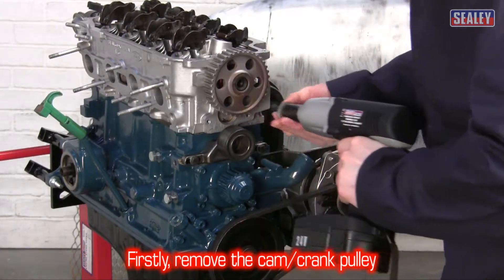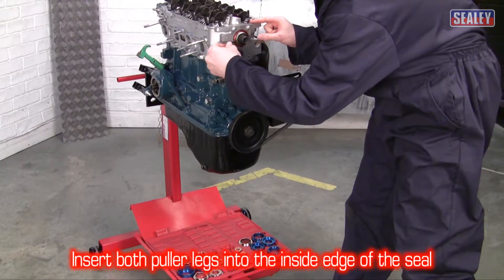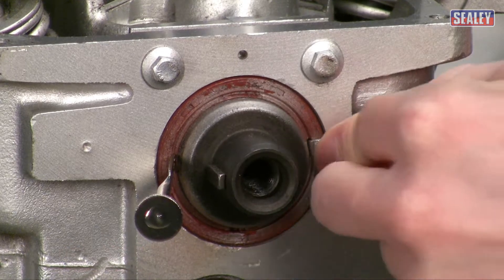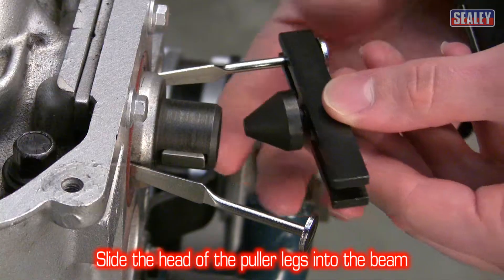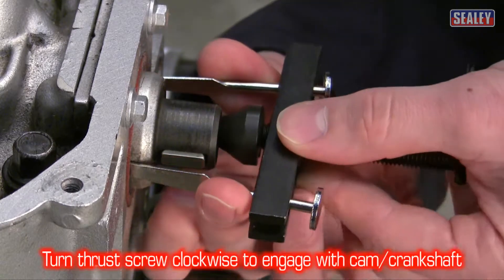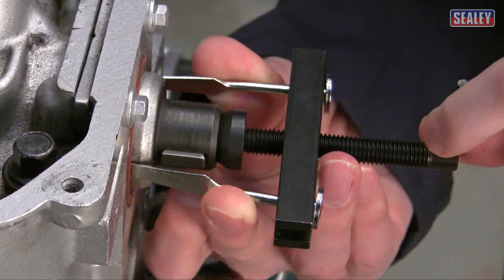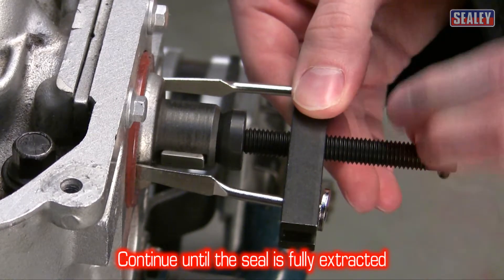To extract the seal you will need to remove the pulley. Now you can insert the puller legs into the inside edge of the seal. Then slide the head of the puller legs into the beam. You can now turn the thrust screw clockwise till it comes into contact with the crankshaft or camshaft. Finally, continue tightening till the seal is fully extracted.